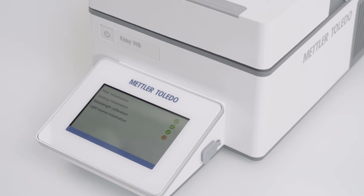In this video, you will learn how easily the lamp can be replaced on the EasyVis spectrophotometer from Mettler Toledo.